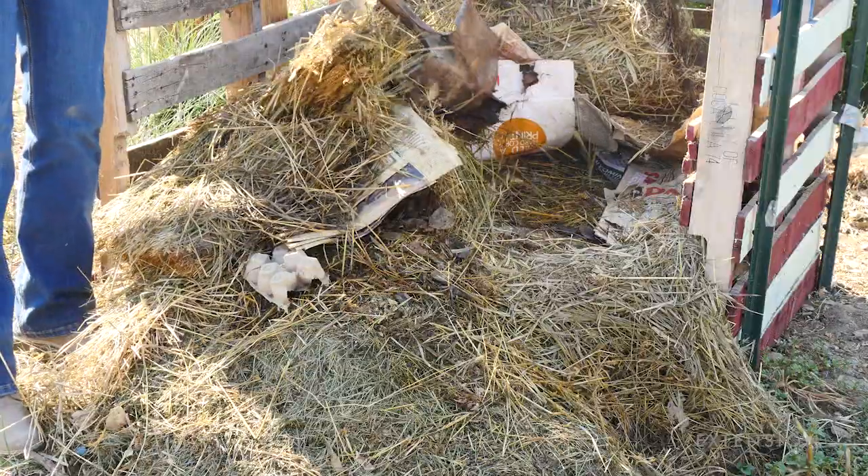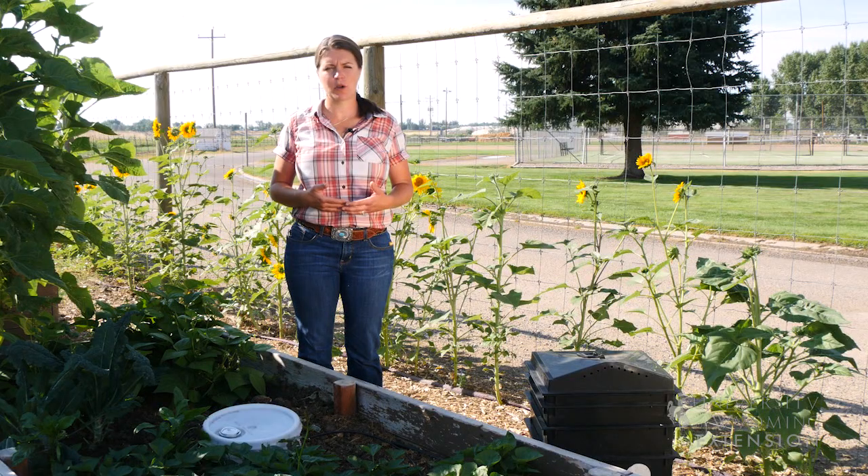Worms are a very tidy, very efficient way to convert food waste and yard waste into beautiful garden compost. So put those worms to work and save yourself some time. For the University of Wyoming Extension, I'm Caitlin Youngquist and you're watching From the Ground Up.